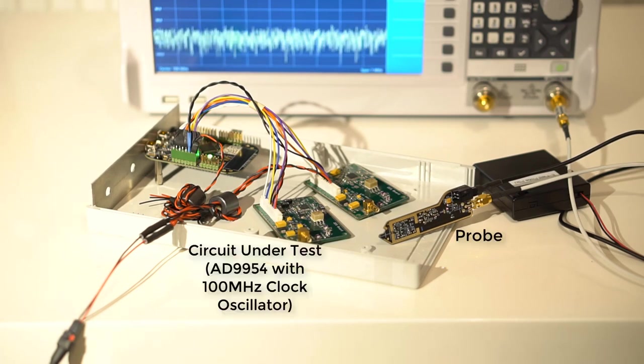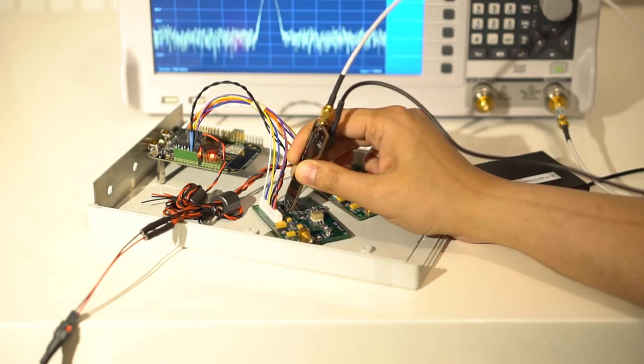I also tried the homemade E-field probe, and here I was able to trace a signal from a clock oscillator by moving it around over the PCB traces.